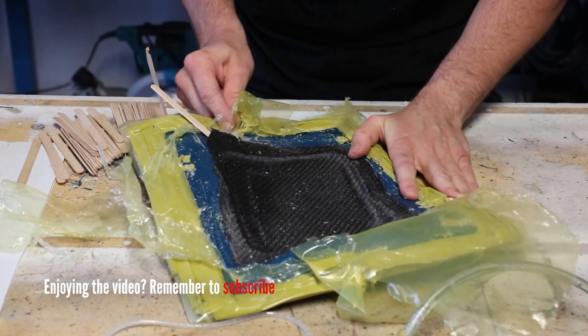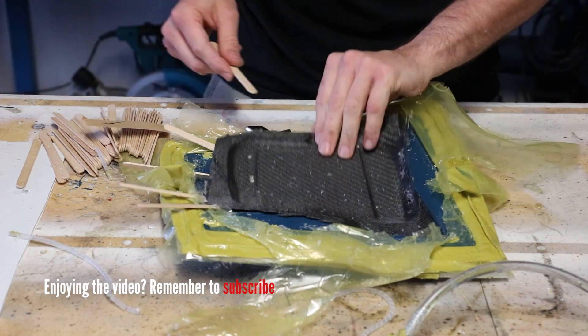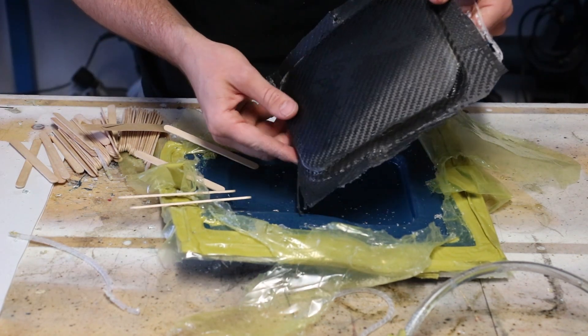Right now I'm just peeling off the peel ply, which is the non-stick layer that goes between the carbon fiber and all the layers on top. You can really see what a good job the peel ply does — peeling off cleanly and not leaving anything stuck to the carbon fiber. And just like in the last video where I used paddle pop sticks to help remove the mold from the original part, that same technique helps when removing the carbon fiber piece out of the mold.